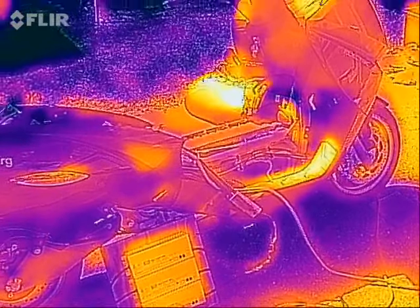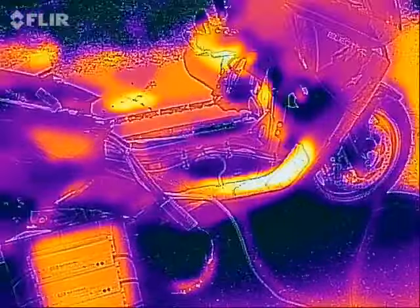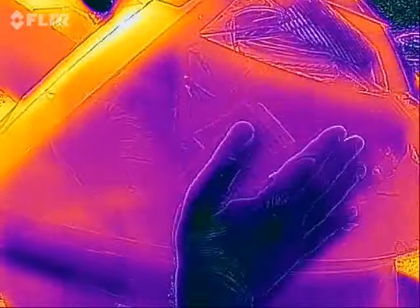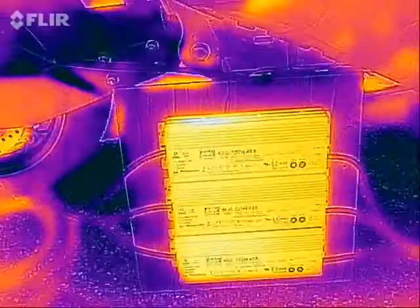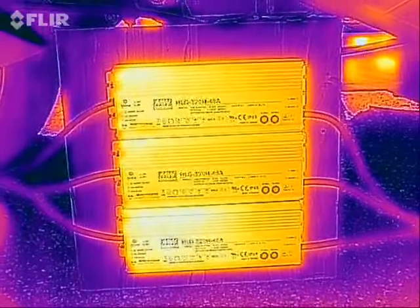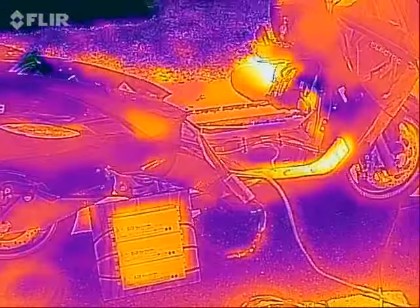Here we have my Vectrix electric motorcycle. Right now I am charging at about 16 amps. I'm using the stock charger in the Vectrix, which is built in right about here, at 1,500 watts. I'm also using a charger that I built from just three power supplies run in series for about another 1,000 watts — about 2,500 watts altogether right now. And by looking at the thermal imaging,